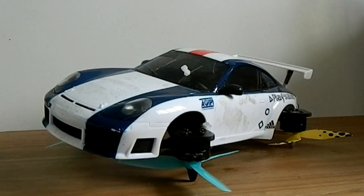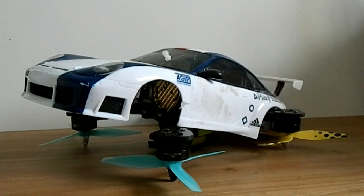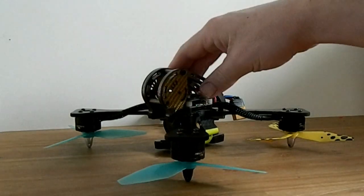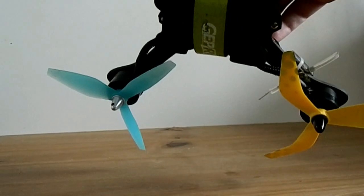Here's our craft that we're going to use. If you've not seen this, this is the flying Porsche 911 that I made - the link to this video is in the description. Now if we take that off, we're left with my Leopard Quad with no camera in it, but the propellers are on the bottom.